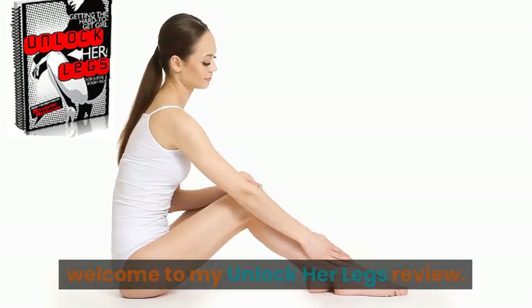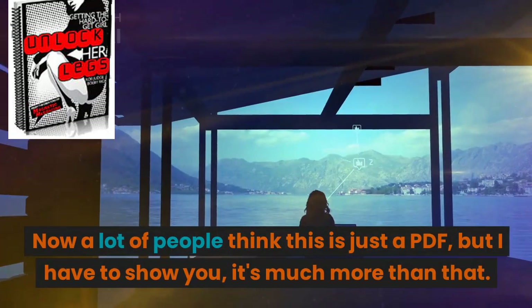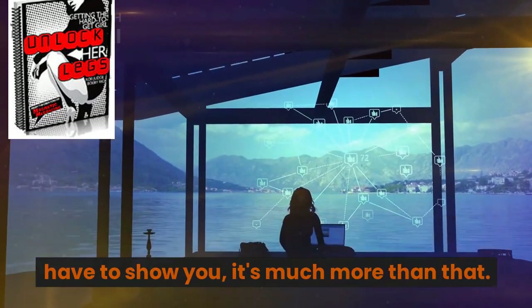Hey, this is Celine. Welcome to my Unlock Her Legs review. Now a lot of people think this is just a PDF, but I have to show you, it's much more than that.